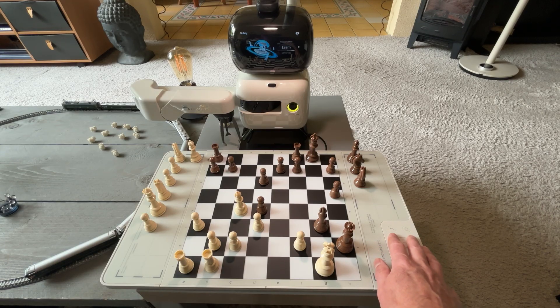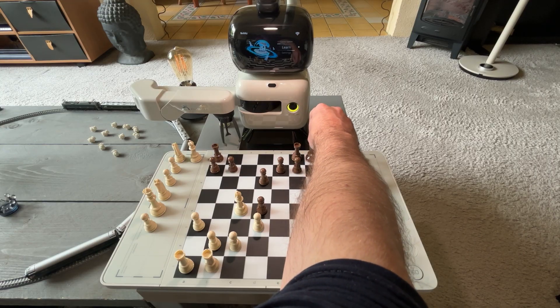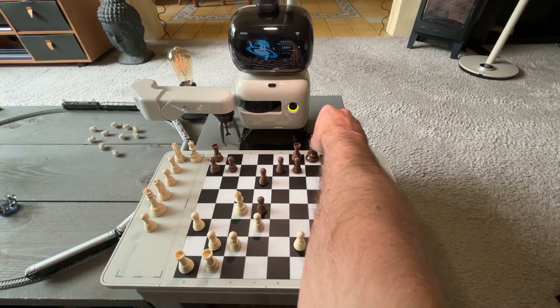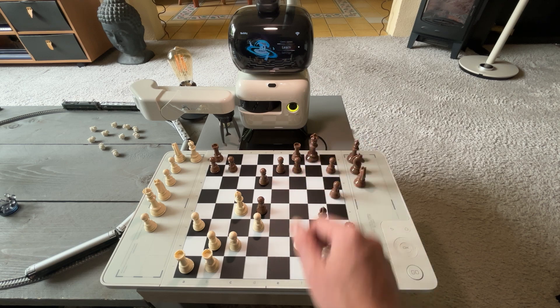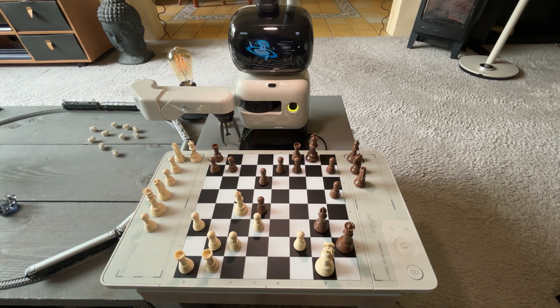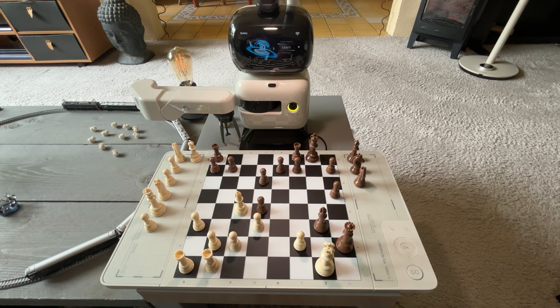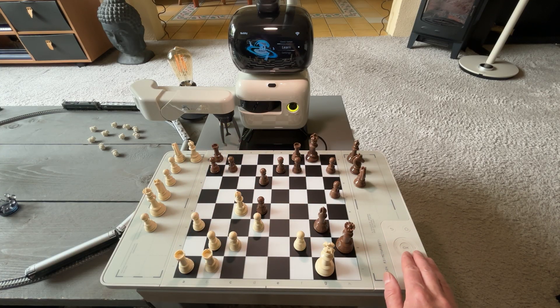Also, one time — and I should say 'she' since it's a female voice — it actually moved and slid the knight straight through the pawns in one of the lessons, rather than picking it up. Something with the algorithm went wrong; maybe it didn't recognize the pieces were there. But normally it will flag anomalies on the board. I haven't seen that kind of weird behavior when actually playing games against the AI — other than the occasional knocked-over piece.